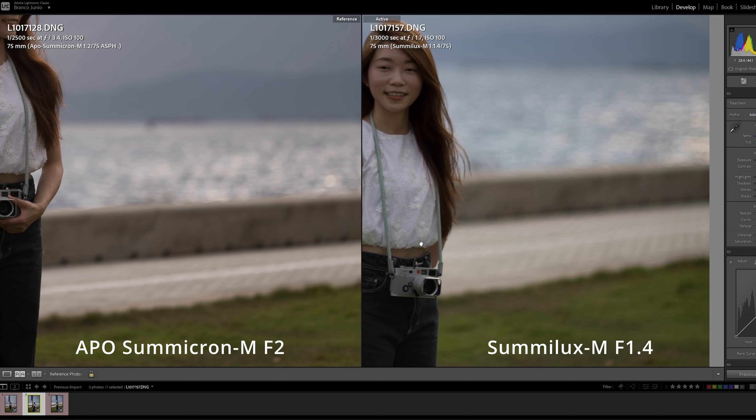In terms of handling, I actually prefer the APO because it's much smaller and doesn't stick out into the rangefinder. The Summilux is still tolerable though — I mean, I have a 0.95 Noctilux which is a beast, and we tried the 75 Noctilux M which was crazy huge. Compare against those giants, the 75 Summilux handling-wise is still okay. It's travel-friendly — you could take it on a trip and it won't break your back.